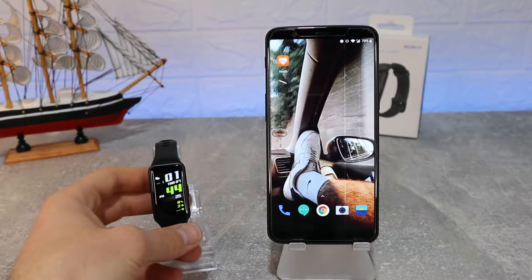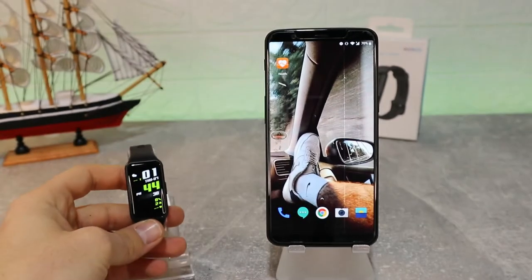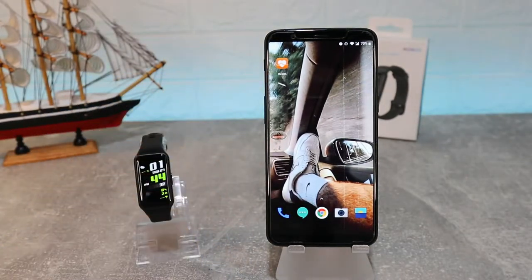Hello everyone and welcome back. Today we're going to show you how to connect your Huawei Band 6 with the Huawei Health app on Android.